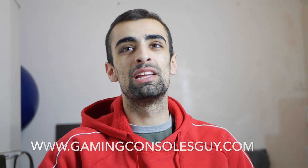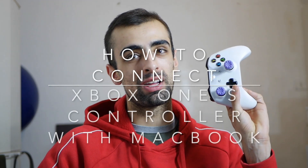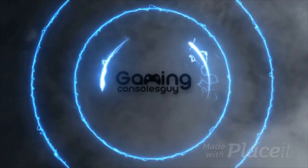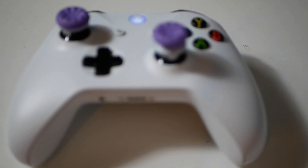What's going on guys, this is Dylan from gamingconsoles.com and today I'm going to show you how you can easily connect an Xbox One S controller via Bluetooth with a MacBook. So let's get right to it.